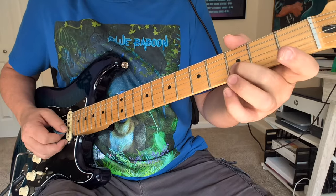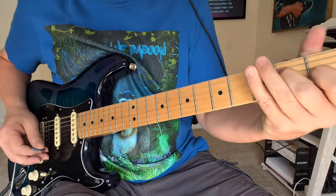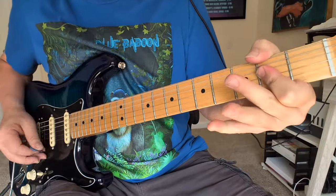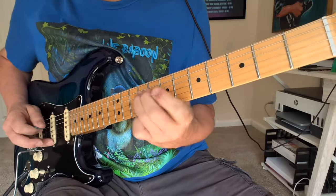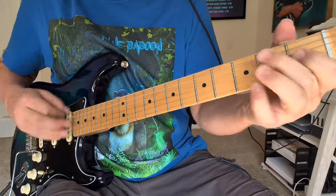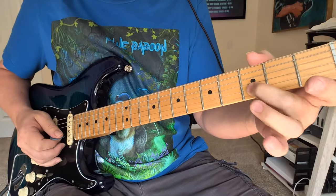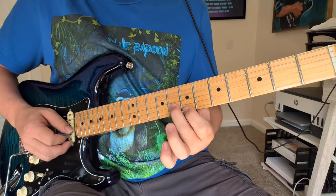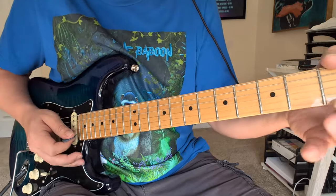Now for this last one, we're going to do Pride and Joy. So let's look at the intro. We're going to slide in this like 3 to 5 with the open string ringing with it. And that's 8 and 7 — 8 on the 2nd string, 7 on the 1st string. Back to the 5-0. And on that last one, we kind of slide down.